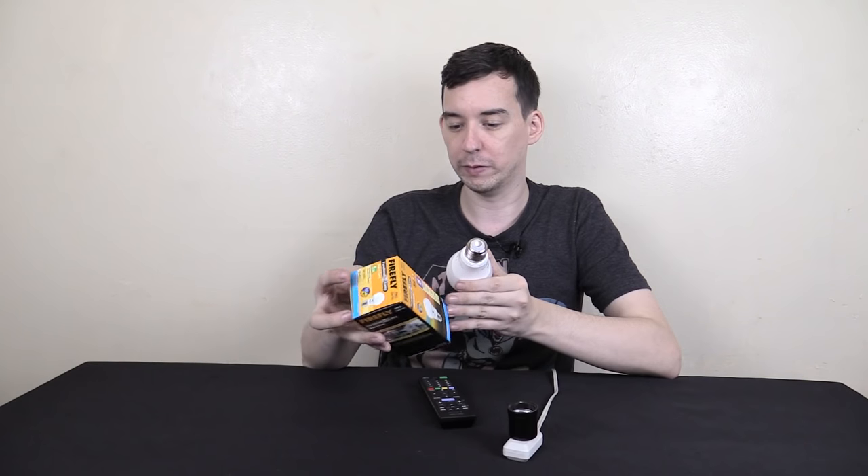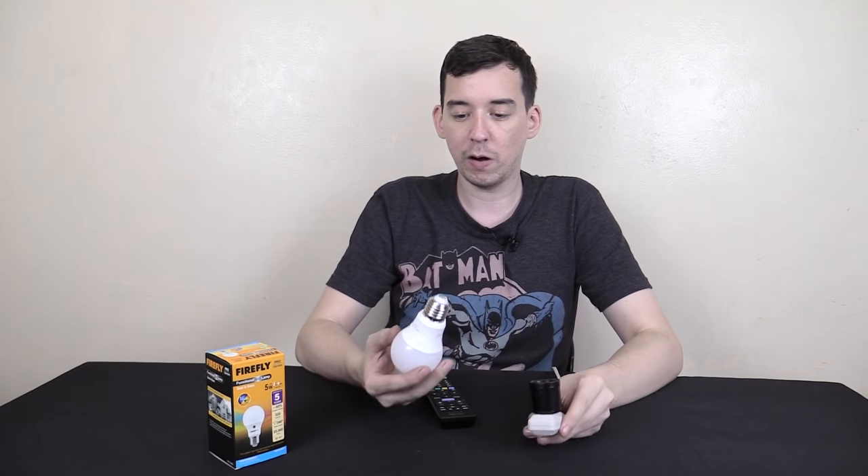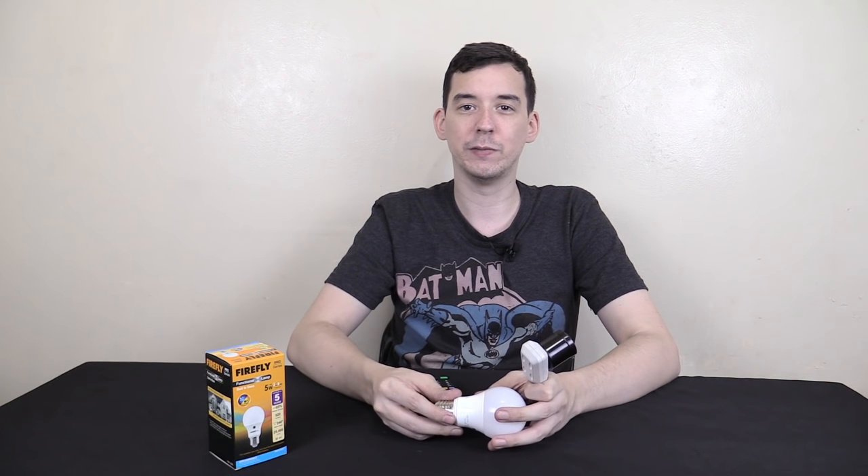For those wondering about lumens, according to the box it's 520 lumens. I think that's just about right — higher wattage bulbs produce a lot of light which seems wasteful when they're running all night, and I personally think 5 watts is going to be about right for most people. So that was a quick look at this bulb from Firefly, which was sent to me as a Christmas gift. If you have any questions, put them in the comments below, and if you enjoyed this video please give a thumbs up and subscribe. Thanks for watching.